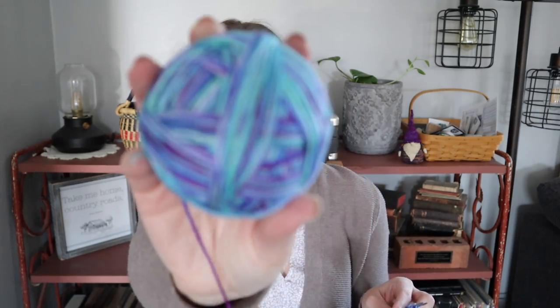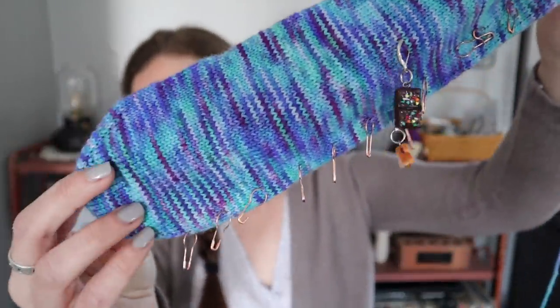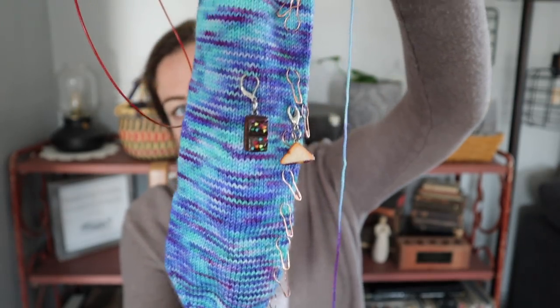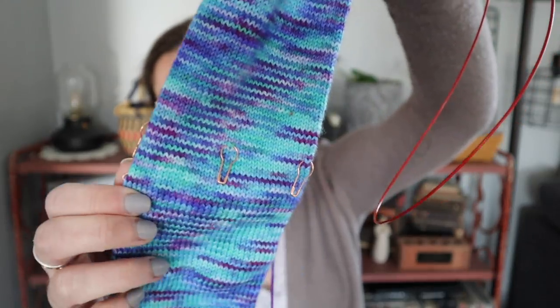The first one I cast on is with the Yarnable April yarn that I showed on the last episode — this is Mermazing. I have the first sock ready to be bound off — and yes, you're hearing that correctly; it's ready to be bound off because I did it toe-up. I did put in markers for an afterthought heel. I'm going to do the afterthought heel just like the tutorials I already have up, where I've placed my markers and then I'll go back and add in the heel. These will be for my friend Jenny.